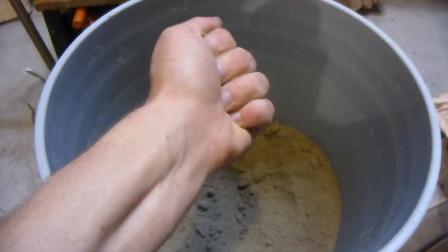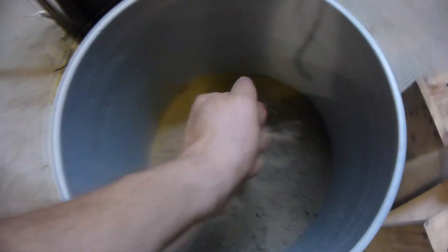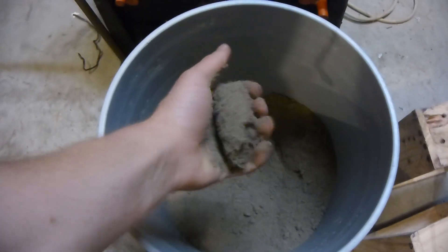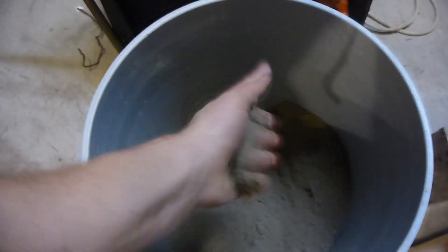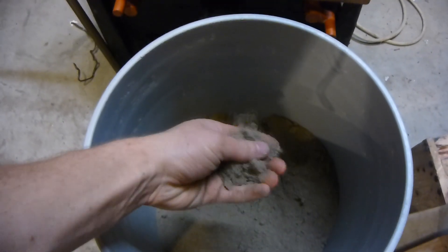This stuff isn't the best quality, but it does work. I have tried it a little bit and it works pretty good. I think the water content isn't very good because this has just been sitting in this bucket for a couple of weeks, but it does work. It breaks pretty cleanly. Yeah, I think this is a little bit dry.